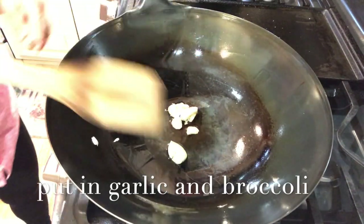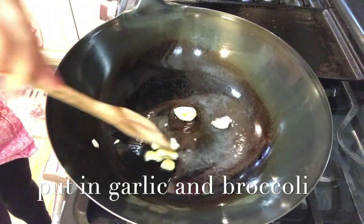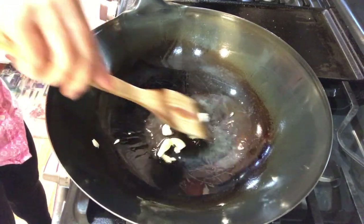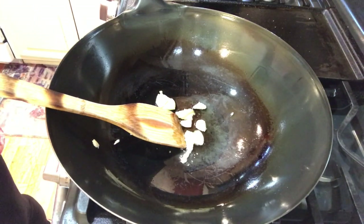Look at me. What are you baking? Vegetables? Look at the video. After I take this big, I give you a thumbs up.